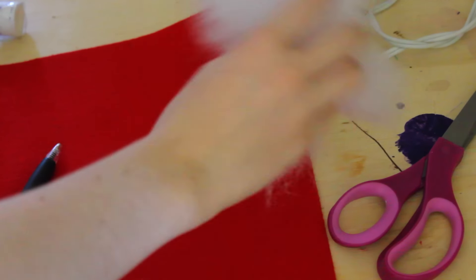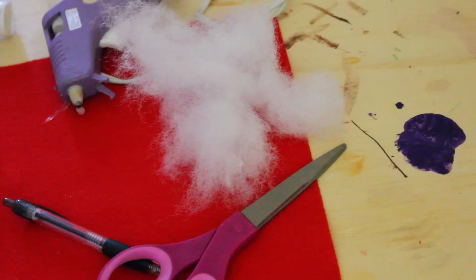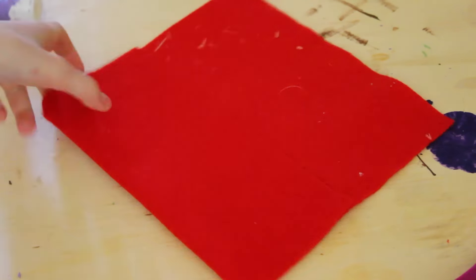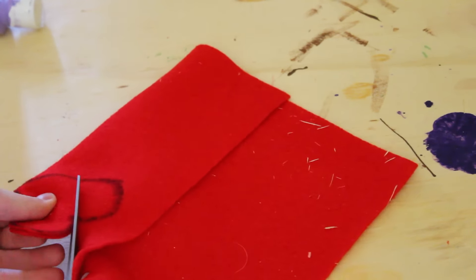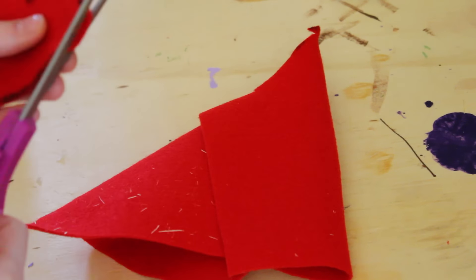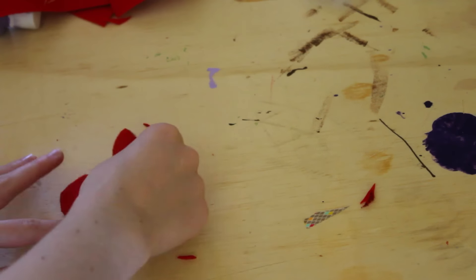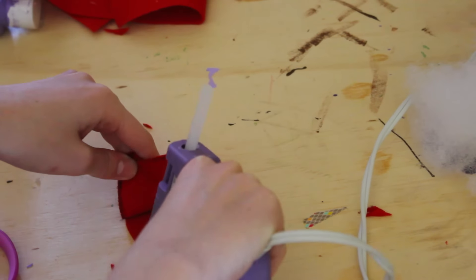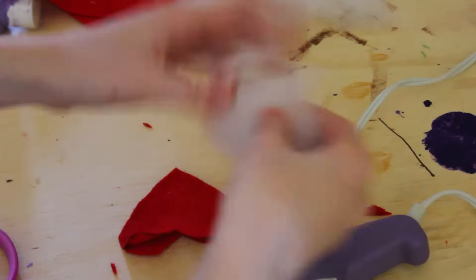Now I'm going to be showing you how to make a little heart pillow. This one is so easy. You'll be needing a marker, felt, some stuffing, scissors, and a hot glue gun. All you're going to be doing is taking your black marker and drawing a little heart out. Cut out two of the hearts — or if you fold over your piece of felt, two will automatically be cut out. Once you're done, just trim it and make it look the way you want it to. Here's a tip: to not let the black marker show, just flip it so that side is on the inside of the pillow. Now you're just going to hot glue around the edge, leave a little opening to stuff it, and then just finish gluing.